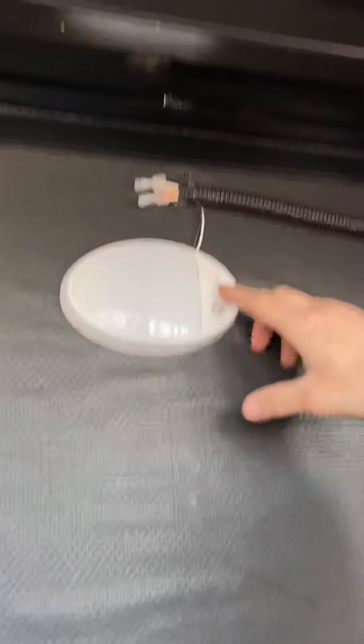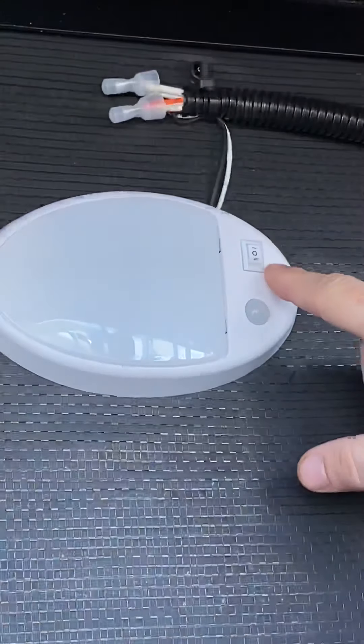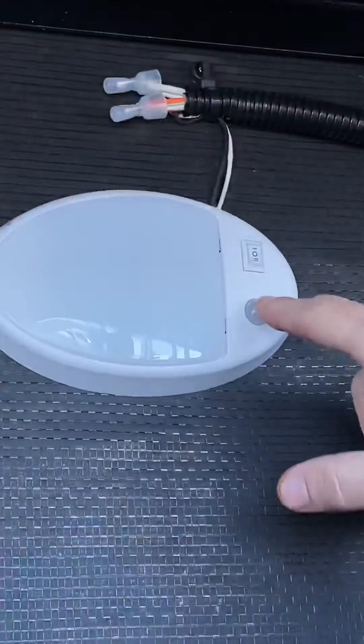Right here, any motion sensor lights that you have in the unit — if you want motion sensor, you're going to set it to the two setting. Dead middle is off, up is on constantly. So just remember that the two setting is going to be your motion sensor.